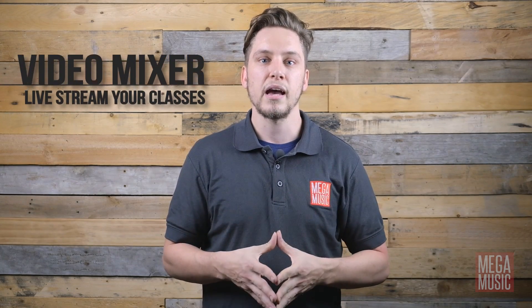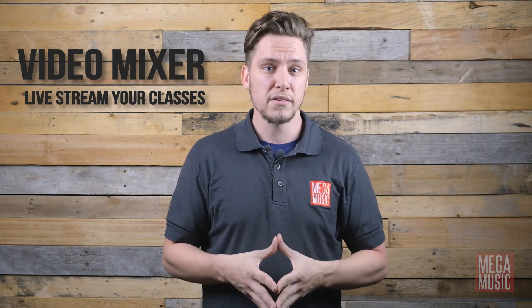Hi, I'm Kyle from MegaMusic's Pro Sound Department and I'm going to show you how you can get up and running with live streaming your classes and events quickly, easily and at an affordable budget.